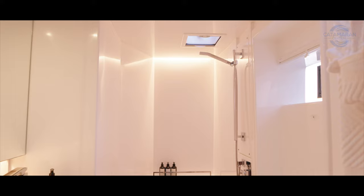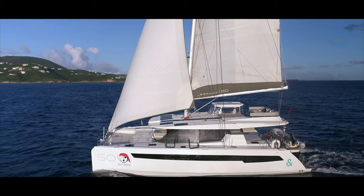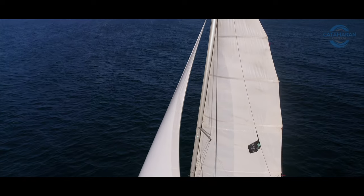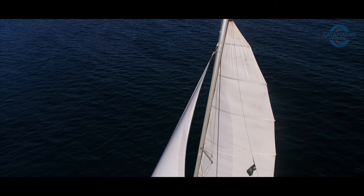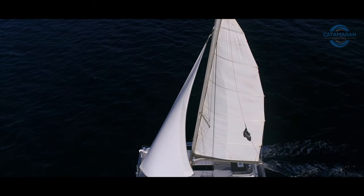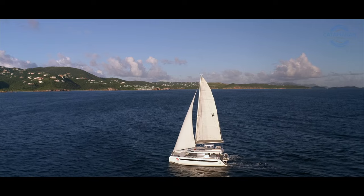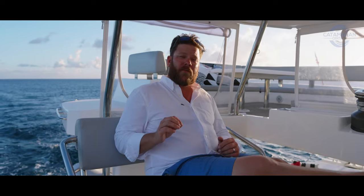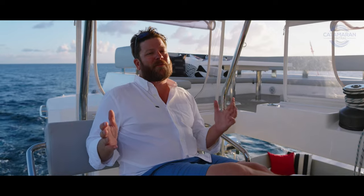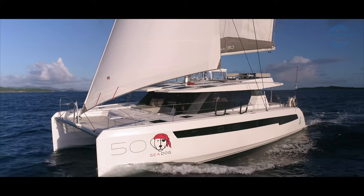Most people see the Leopard 50 at boat shows or online and appreciate it as a platform for entertaining and living — but what many don't realize is that even though it's a big, heavy cruising catamaran, it's still a great sailing catamaran. With 10 to 15 knots of wind today we were easily doing seven to nine knots, which in my book doesn't get much better: sailing fast while still having all the creature comforts of home. If you're interested in Sea Dog and think she might be your next boat, leave a comment or shoot me an email, and please don't forget to subscribe — we can't wait to see you on the next video walkthrough.